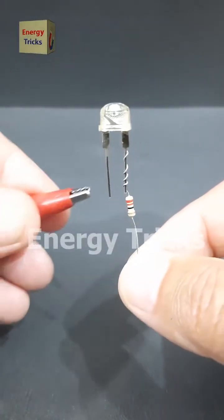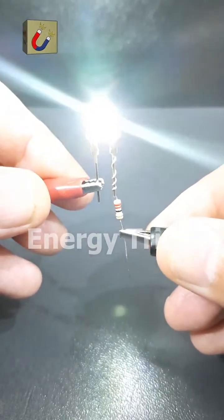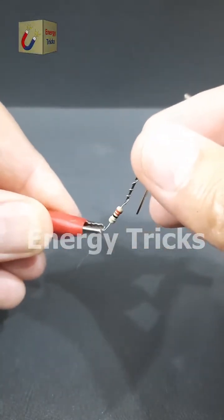This is an LED. Now let's connect it to a 3.7 volt battery through a 100 ohm resistor. As we complete the circuit, the LED lights up, indicating that the current is flowing in the correct direction.